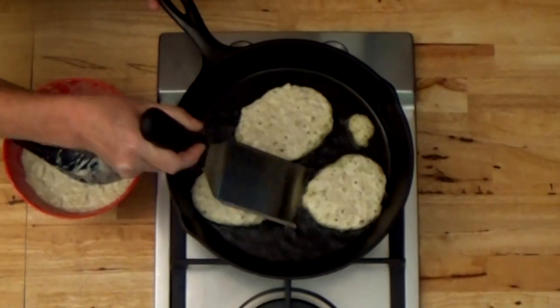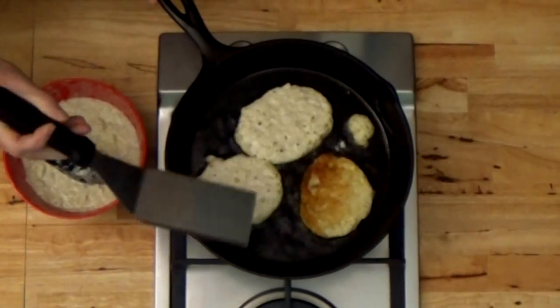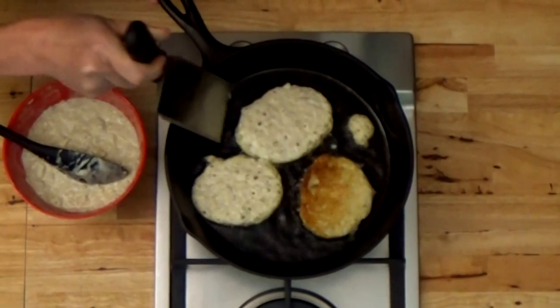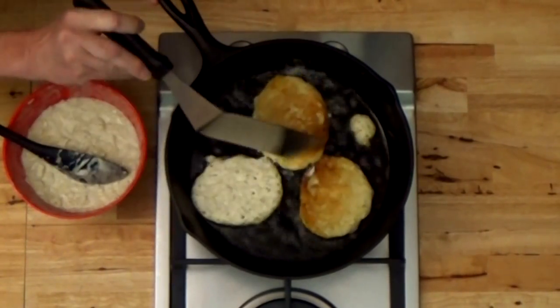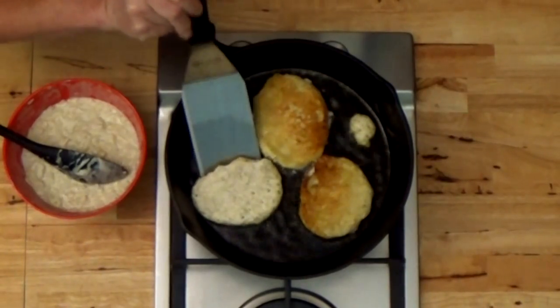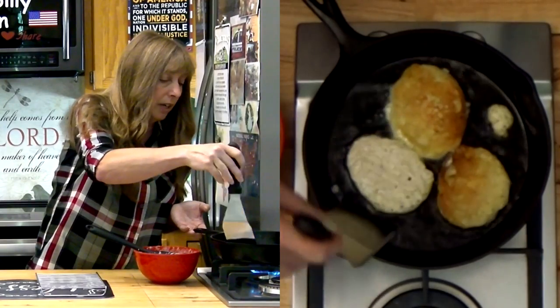Let's check on our fritters. The way you know when any fritter is ready to turn is when the little bubbles on the top start to pop — that's the same with pancakes, corn fritters, onion fritters, or anything else. If the bubbles on the top start popping, you know it's ready to flip.